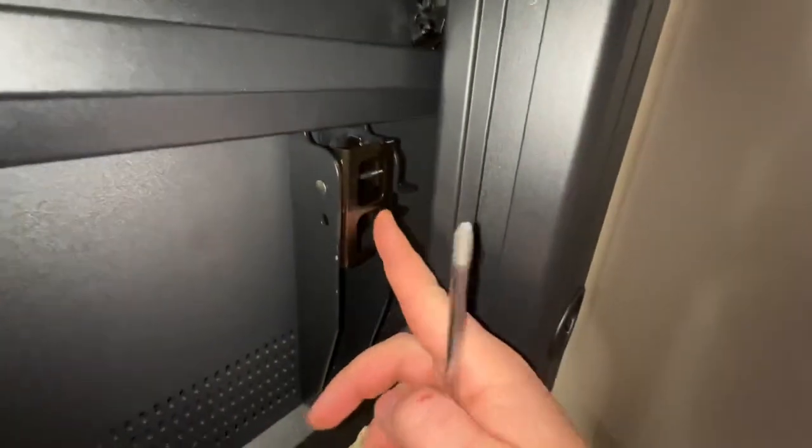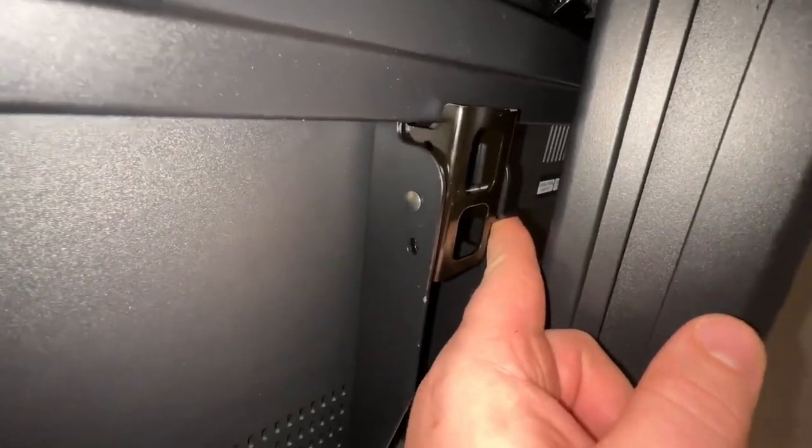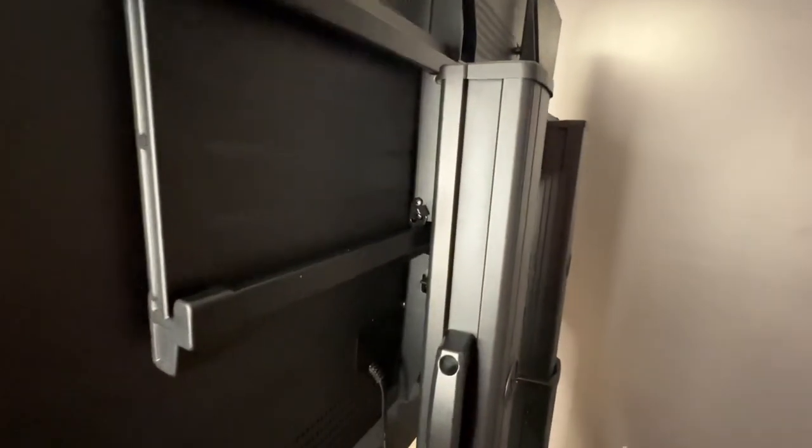We've lifted the television up on the stand, and we have these hooks at the bottom that are going to lock it in. The television bracket rests on the top of this rail on either side, and then on the bottom you have to remove this screw and then screw it back together to lock the television in — we do it on both sides. Just this little screw locks the TV in from going anywhere. There's also a padlock hole shown in the instructions that you can use for added security, which does not come with it.